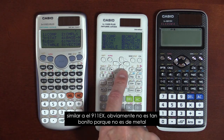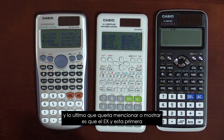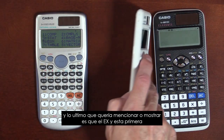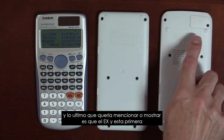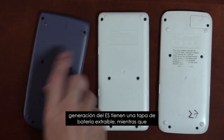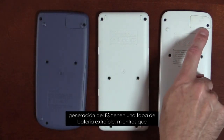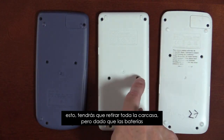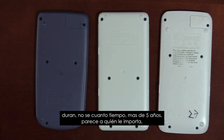Obviously it's not quite as pretty, because it's not metal. And if you flip it over, the EX and the first gen of the ES each have a removable battery cover, whereas this one you would have to remove the whole shell. But given that the batteries last five-plus years, who cares?